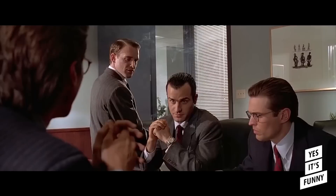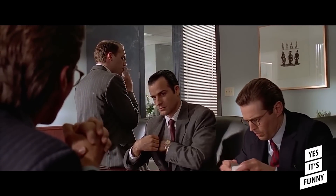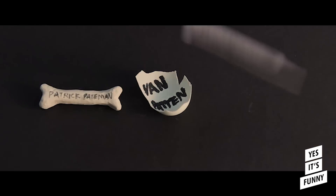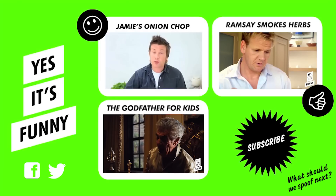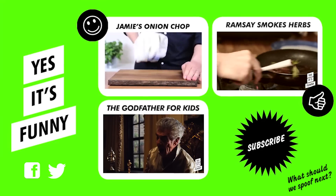Let's see Paul Allen's card. Look at that subtle off-white coloring. The tasteful thickness of it. Oh my god, it even has a watermark. Something wrong, Patrick? You're sweating. Put it in the middle, take up the corners, and then twist it — which is what I do — and just smash it up. Tuck that in, blaze.